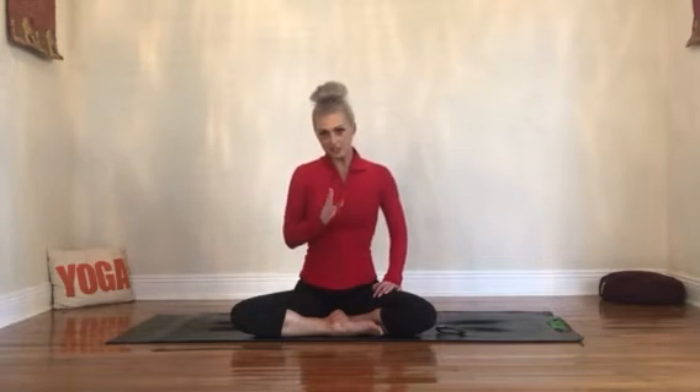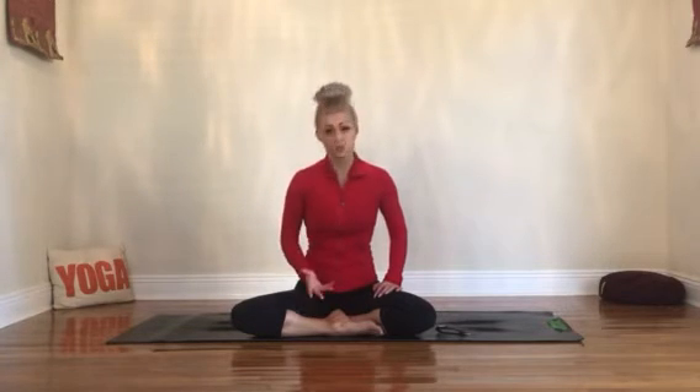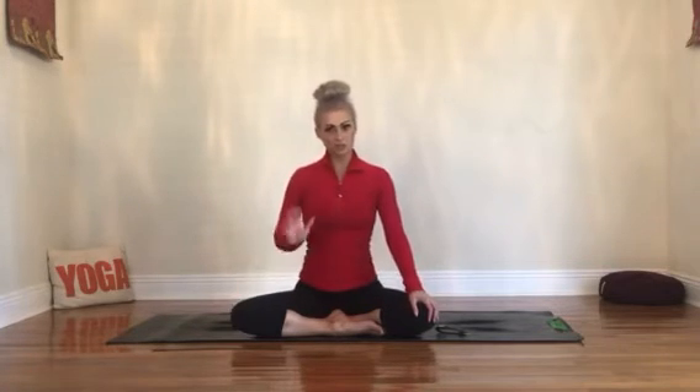As we practice kapalabhati breath today, we're going to go for about a minute to start, and then we're going to do another minute entirely. This breath is done at a very rapid pace, but keep in mind everybody's pace is a little different. As we begin to practice, you might be able to speed up a little bit, but if you find yourself going too fast, slow it down and keep with the cadence you feel comfortable with. This breath starts with an inhale through the nose, and that exhale is also out through the nostrils.